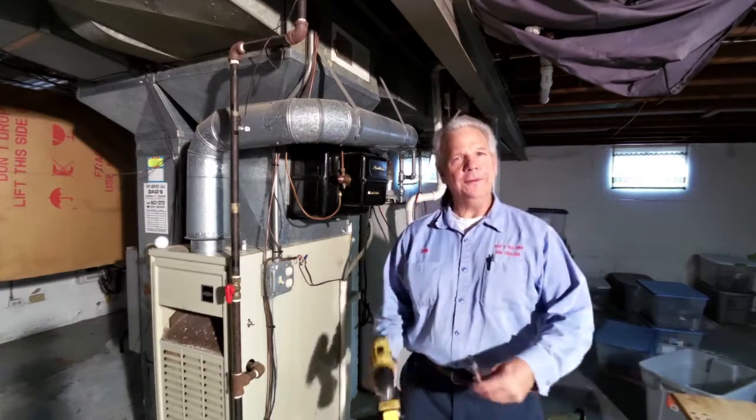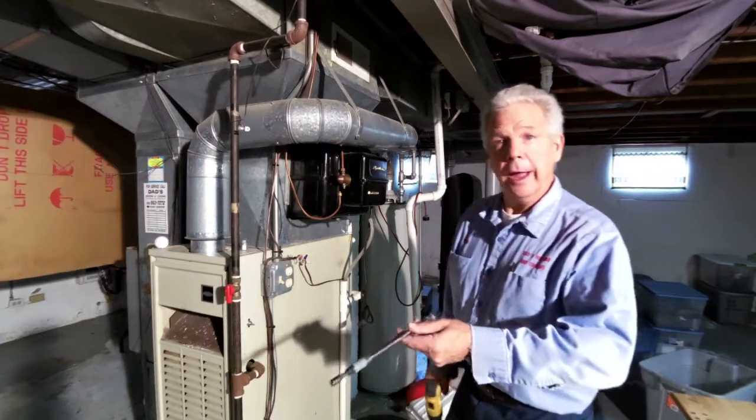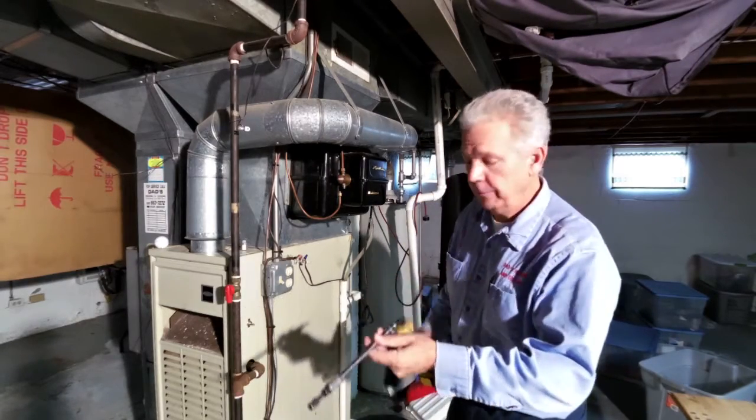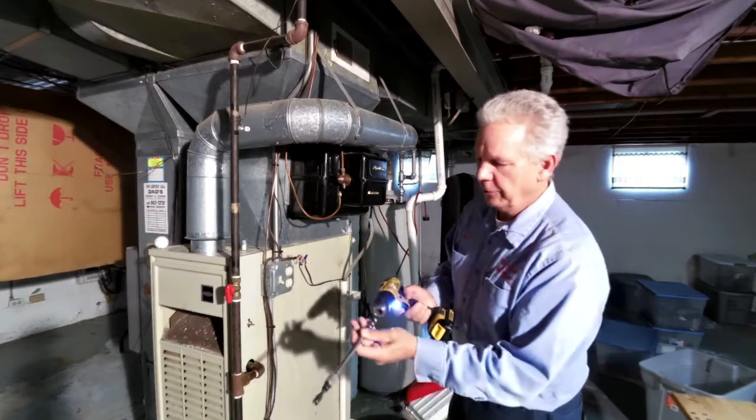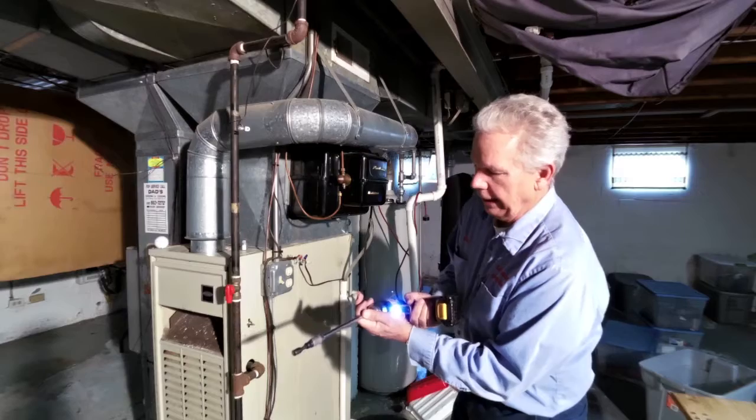Hey folks, Don here with Dad's Heating and Cooling. I'm going to use my top ten favorite tools here. This is a DeWalt drill — really nice piece of equipment, got a little light in it.